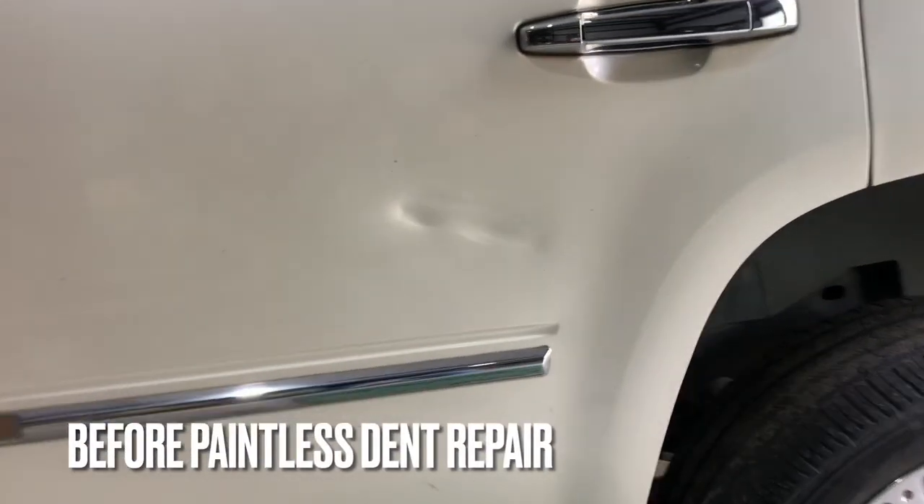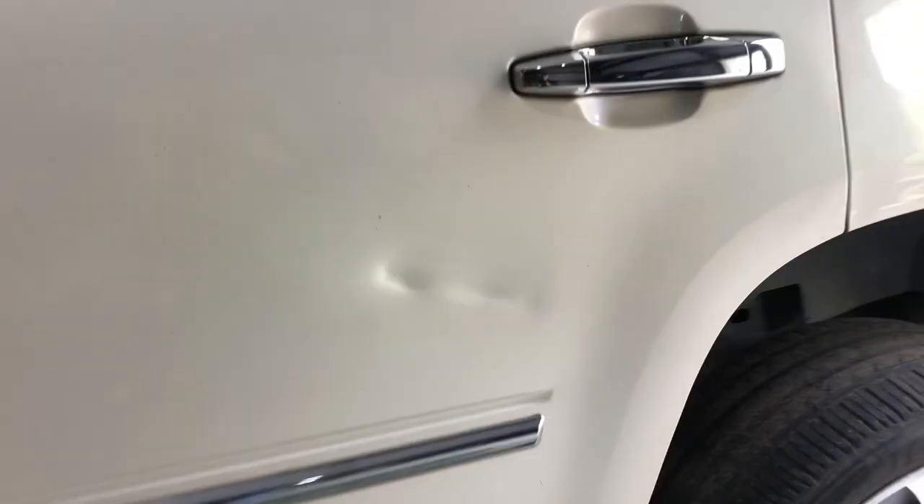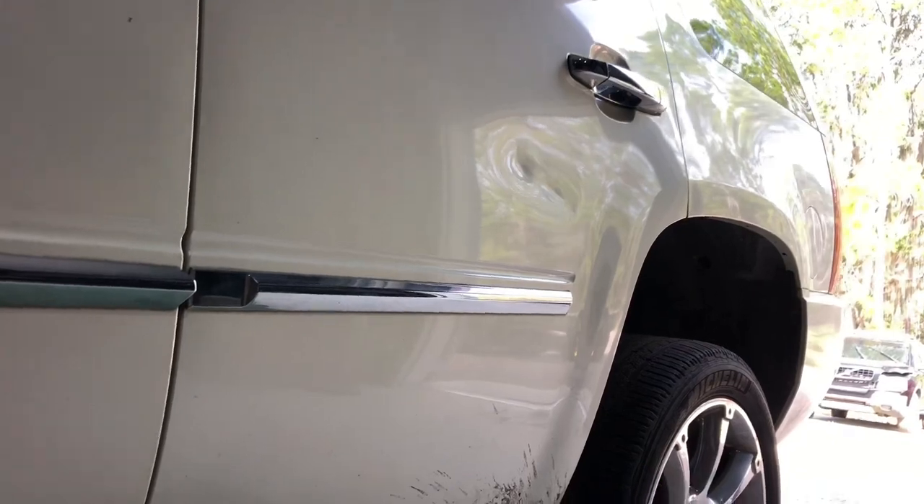About five years ago this dent would not have been a good candidate for the paintless dent repair method, but I'm going to show you how we repaired this dent without doing any painting or bodywork using some of today's tools and techniques.